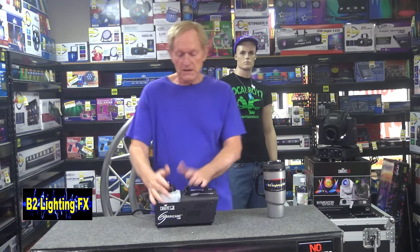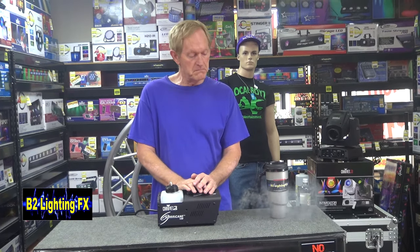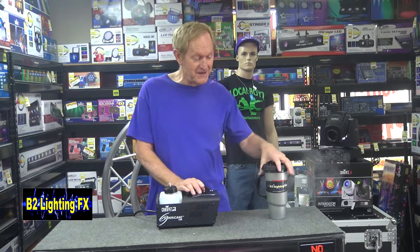So that's the first thing that can burn out — the heating element. So now we know the heating element works. If your heating element is not working, you might as well throw the machine away. It's going to cost you more to replace the heating element than it is to replace the whole machine, unless you have one of those humongous, really expensive units.